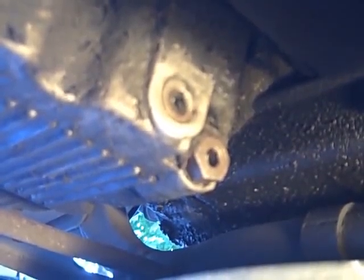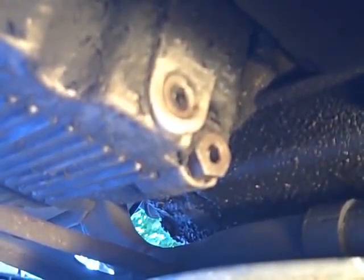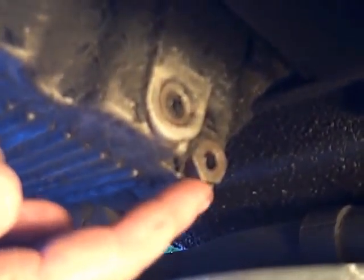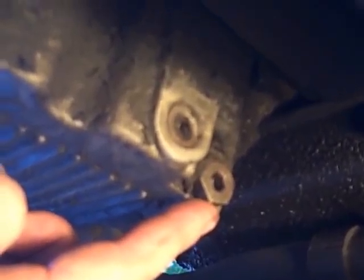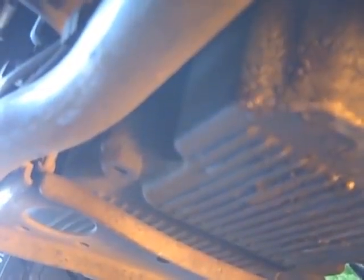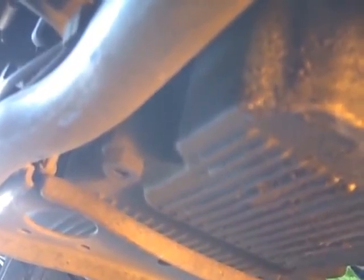Now we're going to swing over to the other side of the bike and drain our transmission fluid and our engine oil. Here's where the job gets really dirty — we're under the chassis of the motorcycle. Right here is the engine oil plug and we're going to give that a few turns and get the engine oil draining out. Back here is the transmission fluid drain. Once we get all of that drained out, we'll put a new oil filter on, refill our transmission, refill our motor oil, and we are ready to go to Sturgis.